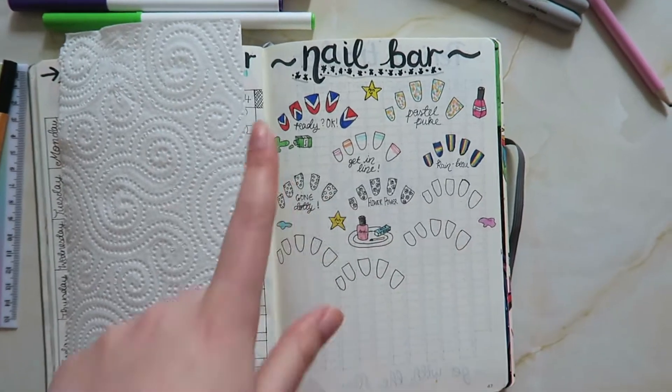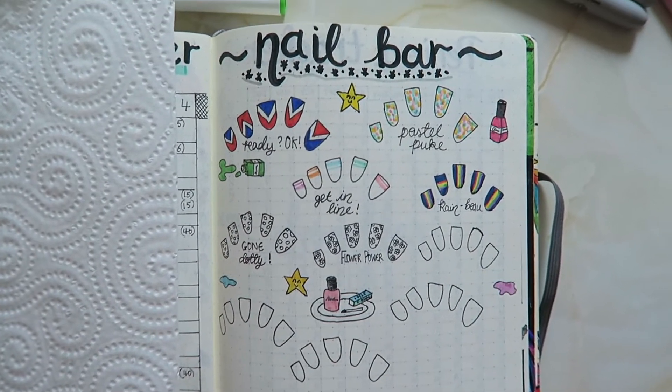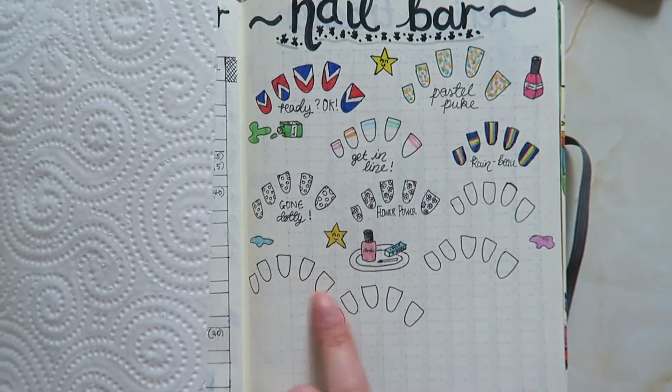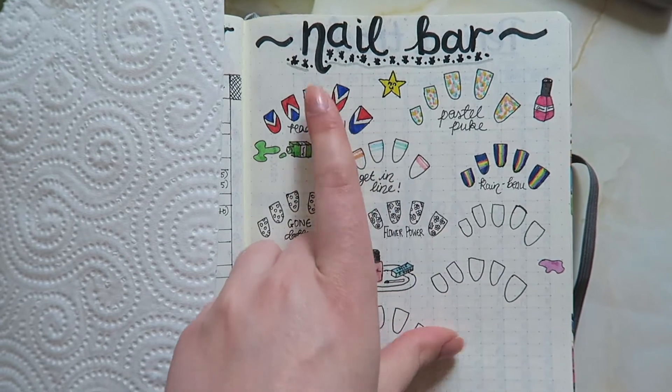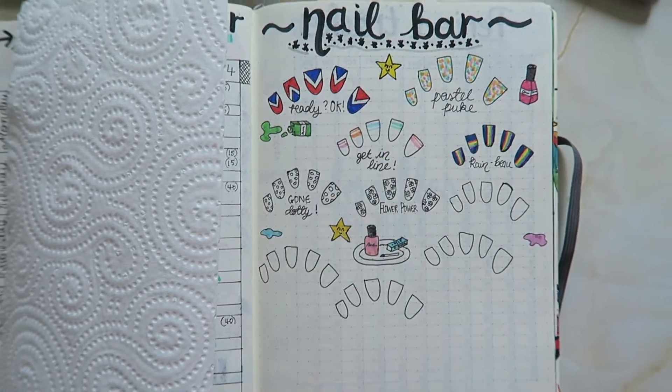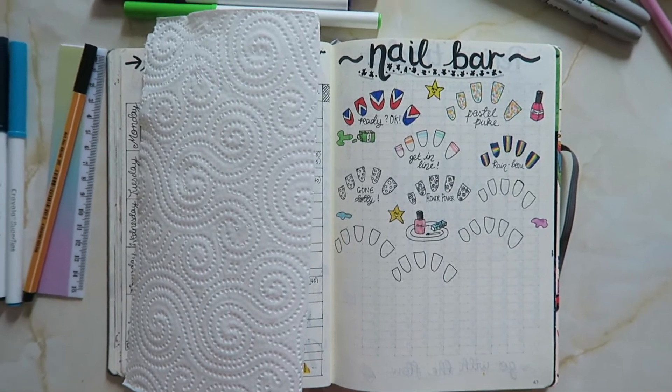Before I get into April's bullet journal itself, a recent page I've added is this nail bar page. I'm really into nail art, so anytime I think of a cool design I just draw it here. I've already done this one, this one, and this one, and I think I'm going to go for a polka dot one next. So that's a new page to my bullet journal.